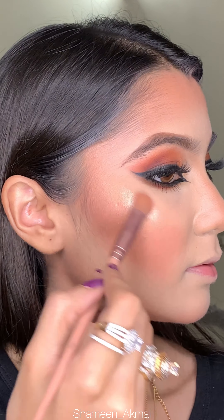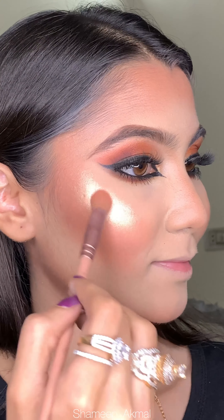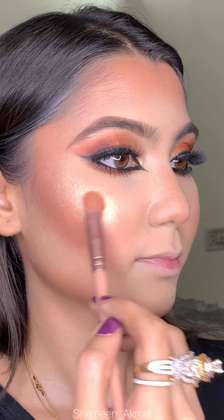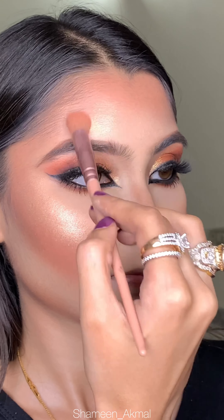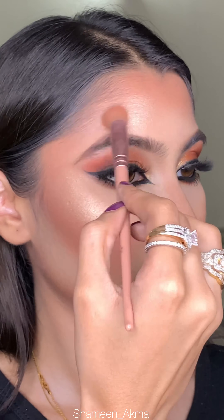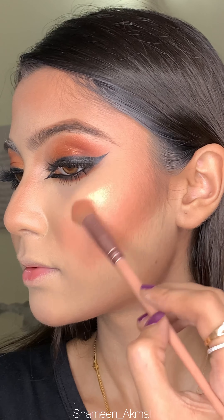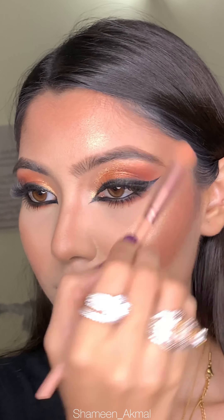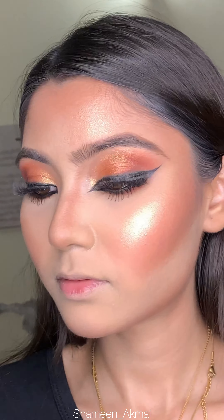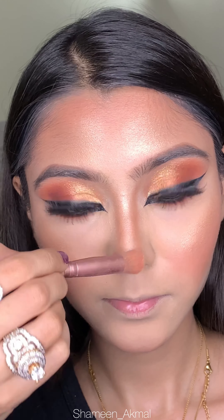Moving back to the face, I am using Beautify by Amna's Empress face palette with the gold and champagne shade. These are so beautiful — so blinding and glittery, very finely milled and smooth with really good pigmentation. I like this highlighter; it has a pink and golden undertone and I feel it suits my skin tone better than Florence's palette. I apply it on the high points: cheekbones, nose, cupid's bow, and chin.